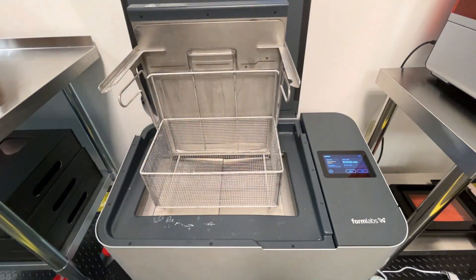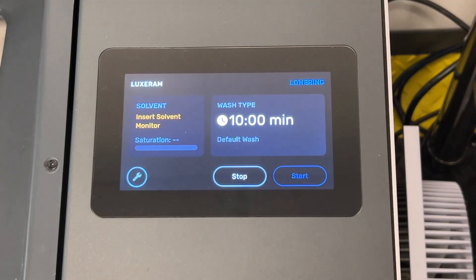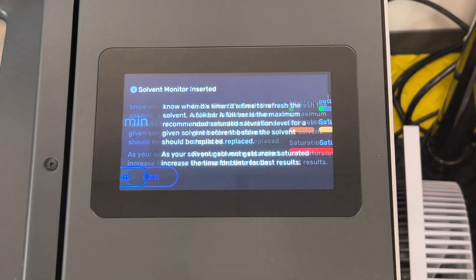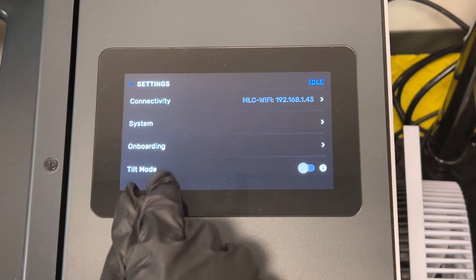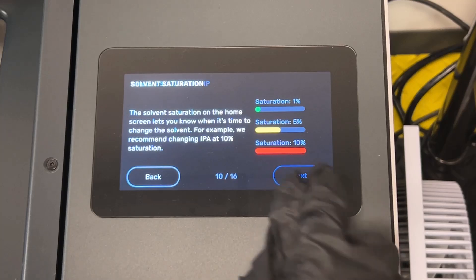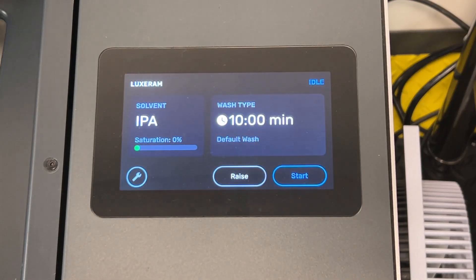At this point, there are just a couple of finishing steps. One of these is ensuring the screen displays the proper solvent and solvent saturation percentage of zero. If you don't see the solvent monitor update with this information, you need to lower the wash basket by pressing lower on the UI. Since we did a reset on our Wash L to reconnect it to a new internet connection, we had to reselect the solvent type by returning to the onboarding utility and going through those steps again until we achieved the screen that said IPA or TPM — obviously we selected IPA. Returning to the home screen, you can now see that we are all set. It's pretty great to see that saturation percentage return to zero so we can start washing our prints again.